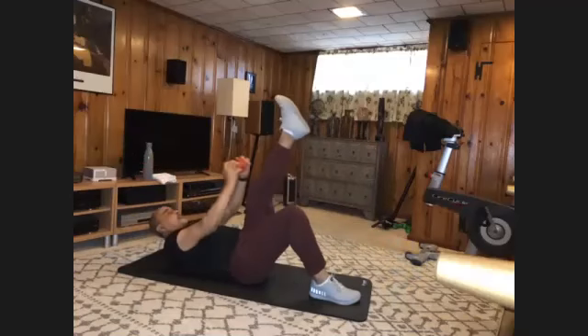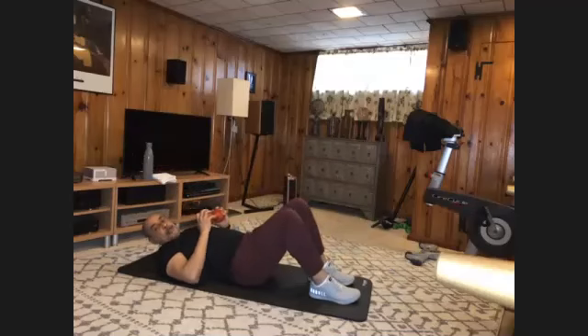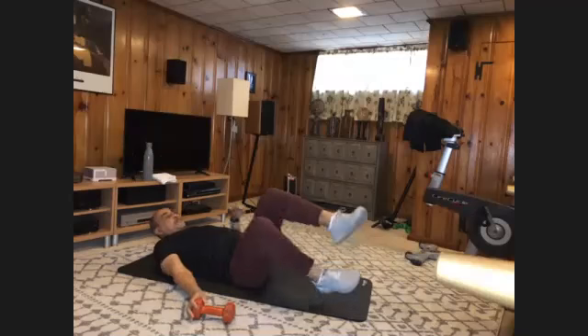Go up to a seated position. Keep your weight. We're going to do some twists — you can lift your feet if you feel it's necessary. Just 16 total. One,